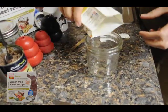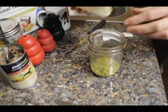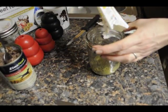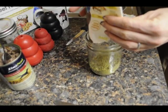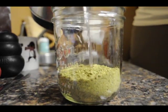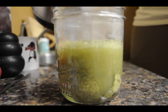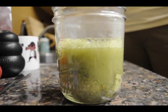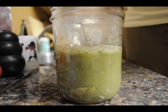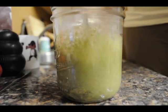Next we have the Honest Kitchen, which is a dehydrated food. It's as close to raw as you can get without feeding raw. It's also human-grade ingredients made in a human-grade facility. This is the grain-free beef recipe. It comes in lots of different flavors and mixtures. They all reconstitute differently so you just have to find out which is best for you and your dog's diet. All you do is add water. The Honest Kitchen takes about three minutes to rehydrate, however we're going to leave it in the refrigerator a little longer with the kibble and the Sojos so that it becomes quite dense and easier to pack into the Kong.